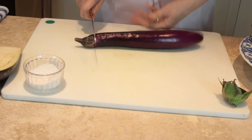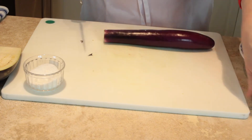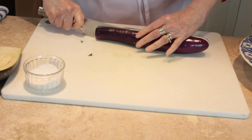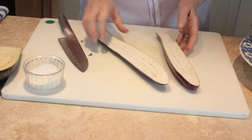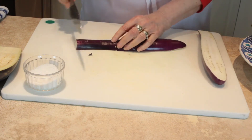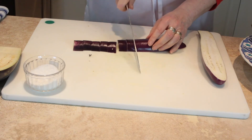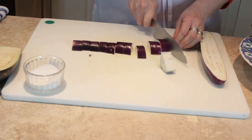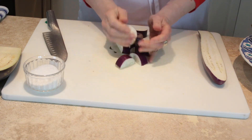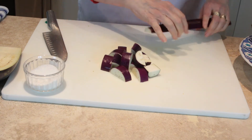I love these Asian eggplants because they're so easy to use. I'll just cut these into half moons, and they're perfect just as is for roasting. I don't need to salt them or go through any of that extra process.